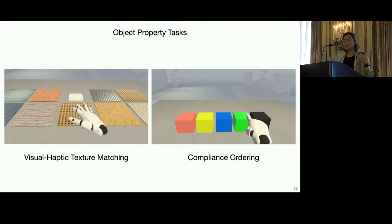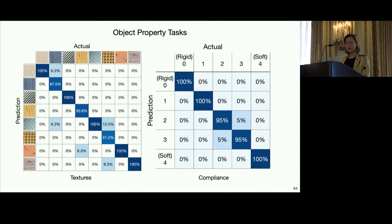We also wanted to evaluate users' perceptions of haptic properties. For this, we had texture matching, where participants changed the visual texture to match the haptic one, and compliance matching, where we had five boxes with different inherent compliance levels. Participants pressed on each box and ranked them from softest to hardest, with no visual cues provided. We see very strong accuracies, and for compliance, every single trial was 100% accurate.